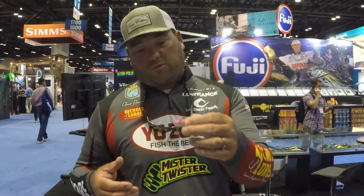Another thing it works great for — if you like crappie fishing, I promise you it works because I've already done it. That little booger will catch the fire out of the crappie. It'll be available this fall.